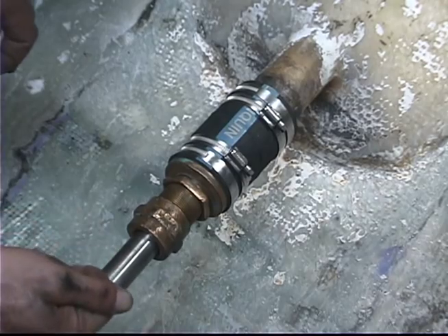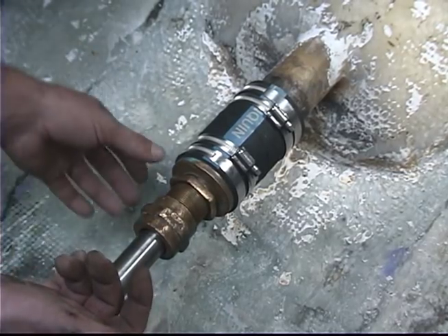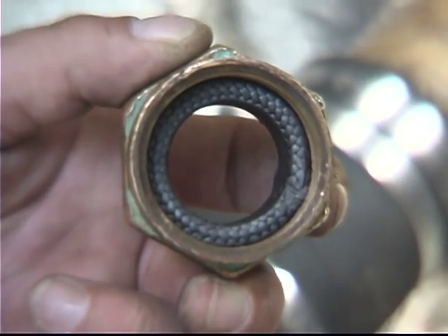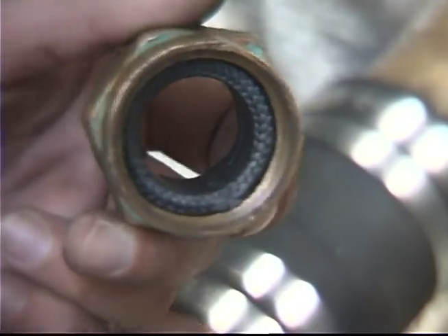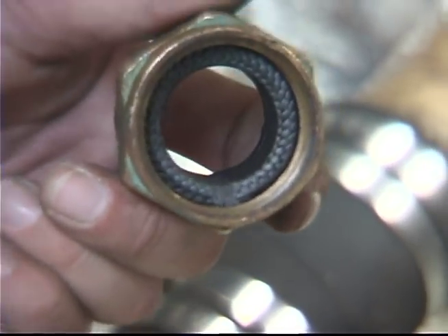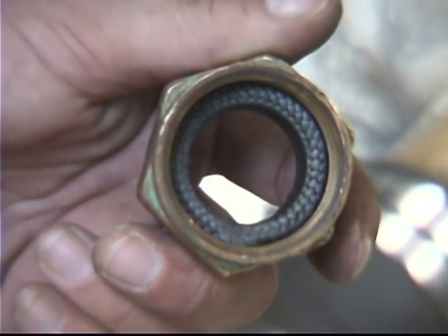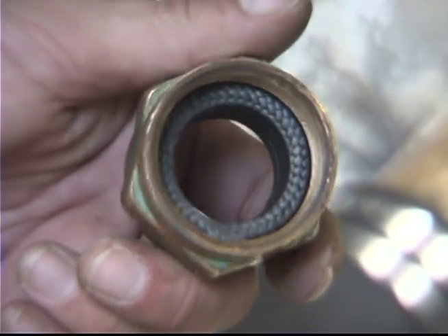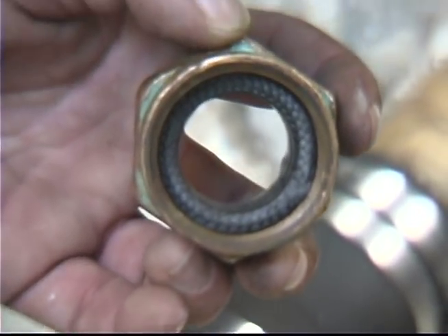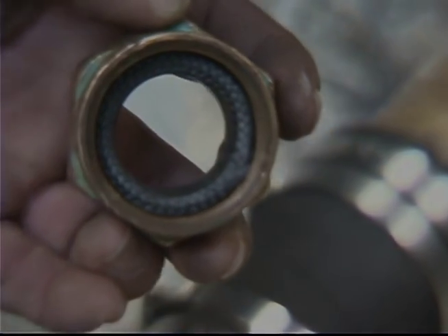That seal is semi-waterproof. A normally functioning stuffing box will allow a certain amount of water to drip while not getting hot to the touch while the propeller shaft is being driven. The packing gland is stuffed with a flax, teflon, or graphite impregnated material that is compressed to allow the shaft to continue turning while keeping most of the water out. A properly functioning stuffing box of this design allows about a drip every two and a half to three minutes, keeping it cool and allowing the shaft to continue to turn.